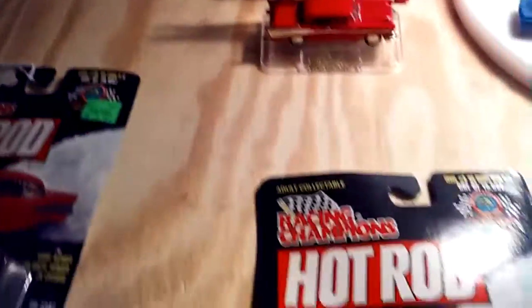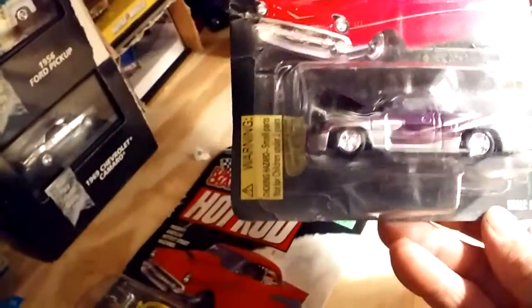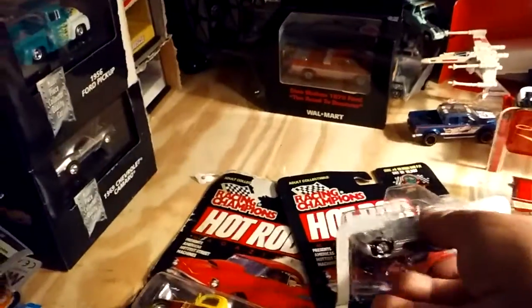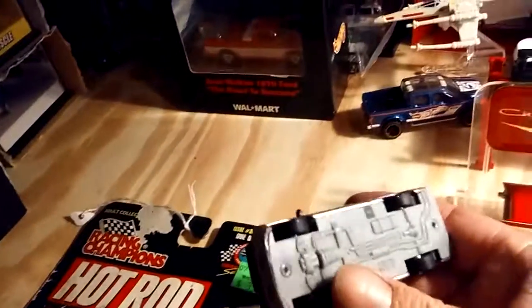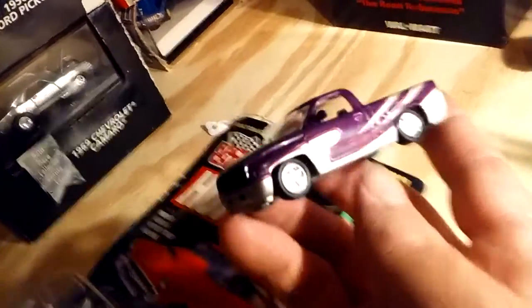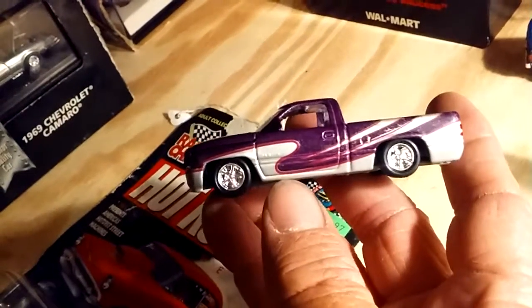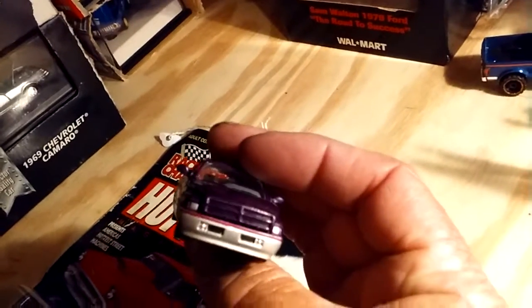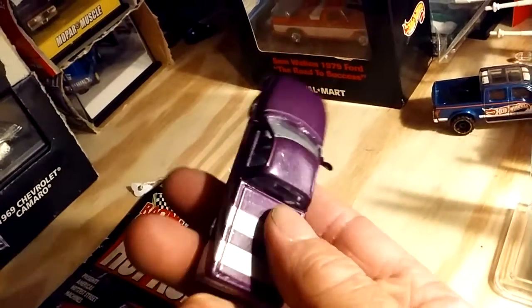Here's another Racing Champions — this is the Hot Rod Magazine series. This is a '96 Dodge Ram pickup. I've never seen one of these before. I walked in that little store and found it for two bucks a piece, just like the other ones. This looks pretty good. It's a plastic base, which doesn't really concern me — it's the casting that I like, whether it's got plastic base or metal base. It's a good looking truck. I kind of like the paint job on it. It does have rubber tires. Body is metal. Painted headlights. I like the mirrors on it.